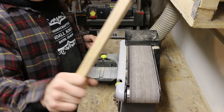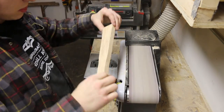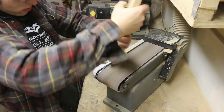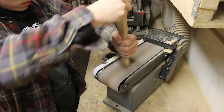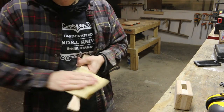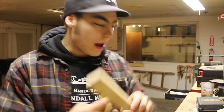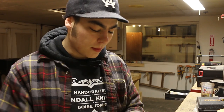It's handle shaping time. I've got both of my pieces basically completely roughed out. Right now I'm just sanding them to about 320 to give them a little bit of a smoother finish.